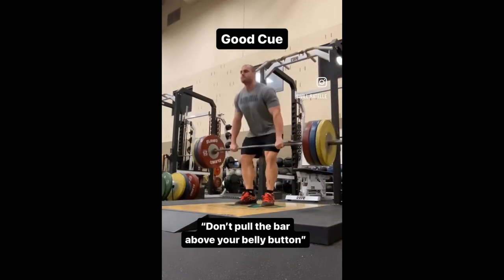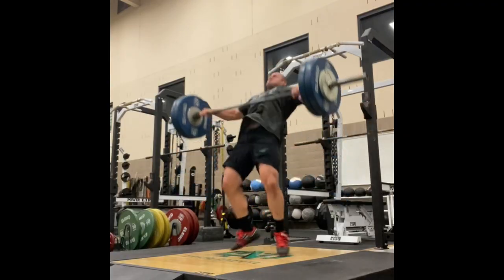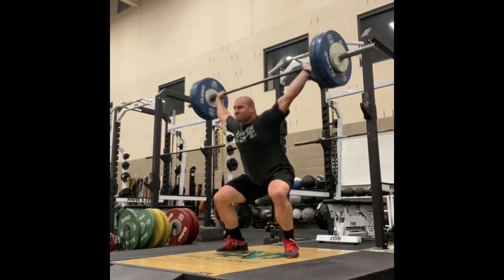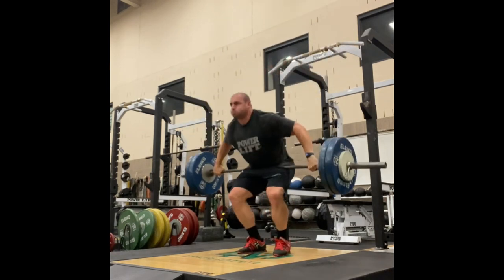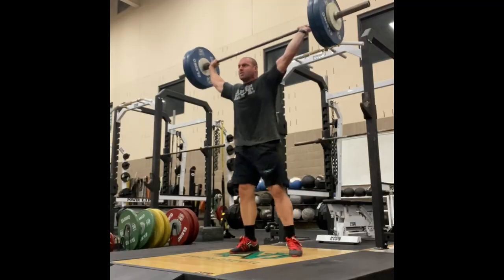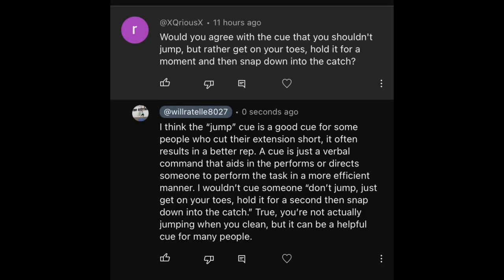It's an appropriate cue for some and an inappropriate cue for others. Don't make things harder on yourself by thinking you shouldn't use a certain cue because it isn't accurately describing what the movement is actually doing. I've seen plenty of coaches refuse to use simple, effective cues — cues that would provide instantaneous improvements — simply because the cue isn't technically correct.